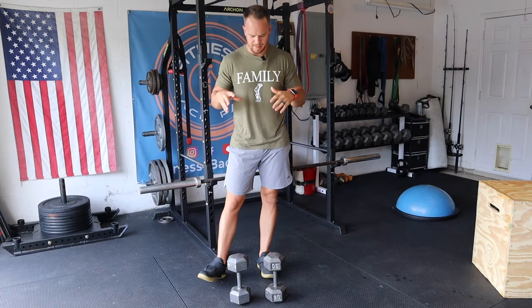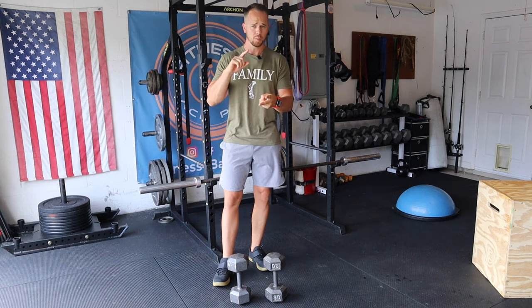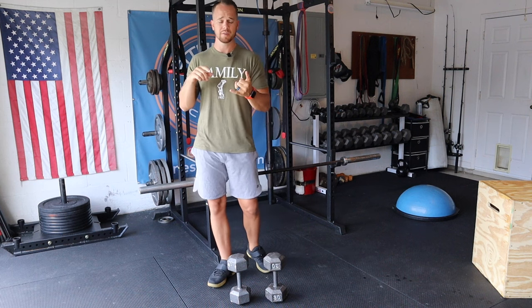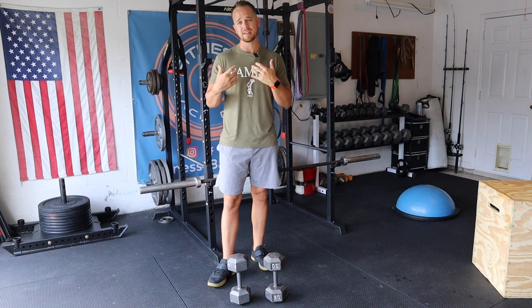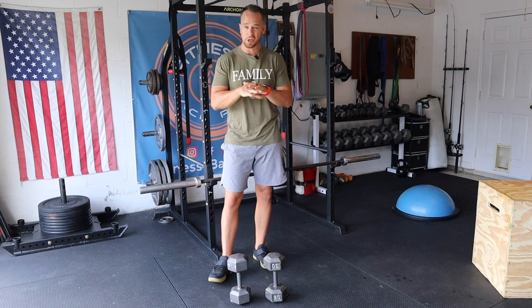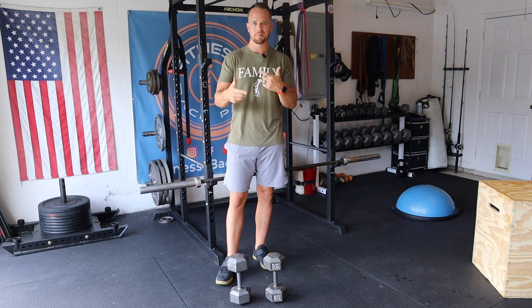The first exercise I want to show you is the hang squat. There are a couple of ways you can do this one. I like to do it with dumbbells hanging — a hang squat with two dumbbells. You can also do it with a single dumbbell if you have heavy enough weights, and there are some other modifications. I'm going to show you a basic hang squat and bounce around some different options as I break it down.